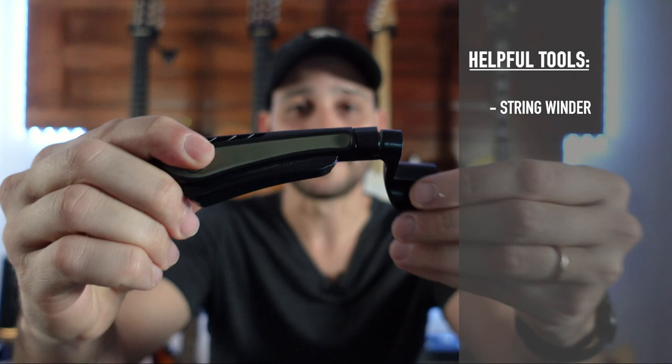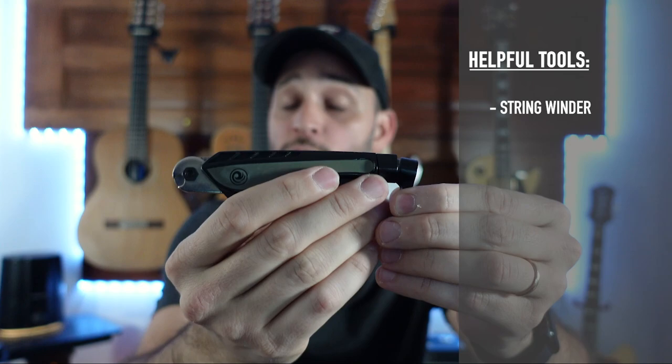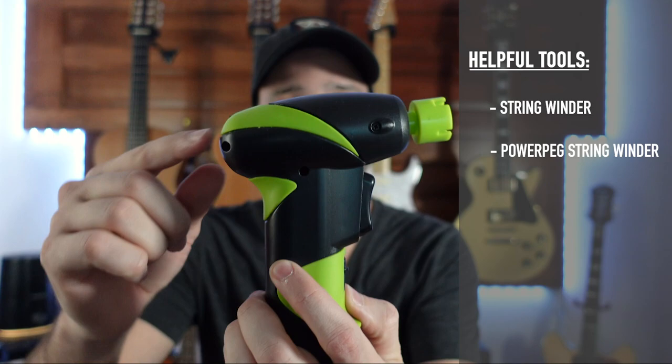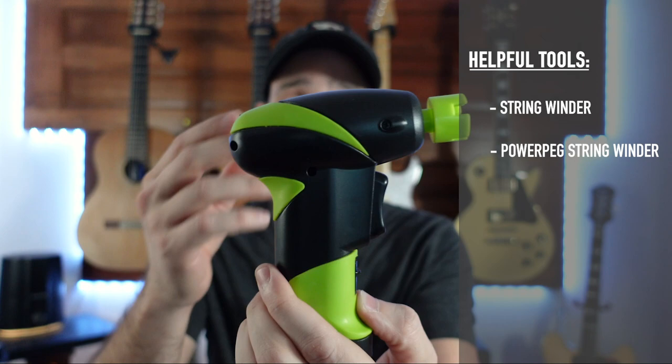Now let's head over to the tools that can make this process a lot easier and less frustrating — not necessary, but I highly recommend. First is a string winder. This makes loosening up and tightening up the strings so much easier. Some of them do more than just winding, like this one — it also cuts strings, so you don't need a wire cutter. But if you want to make winding even easier, get an electric string winder. I got this one two years ago and it made my life so much easier.